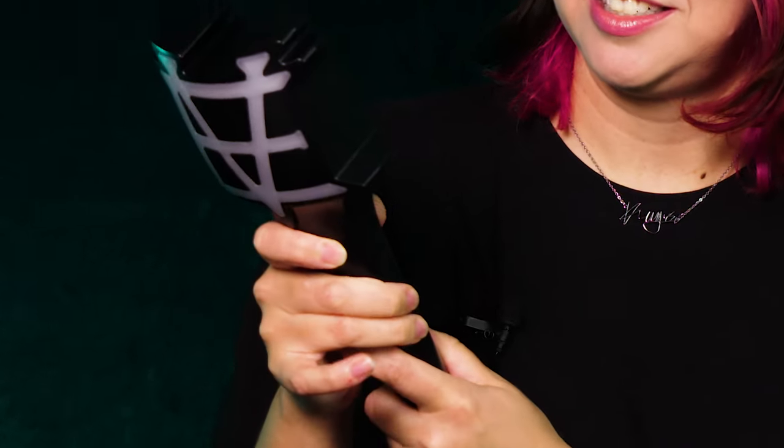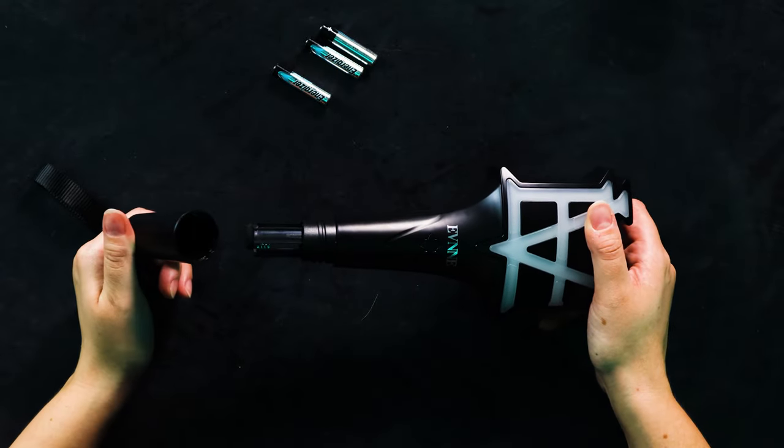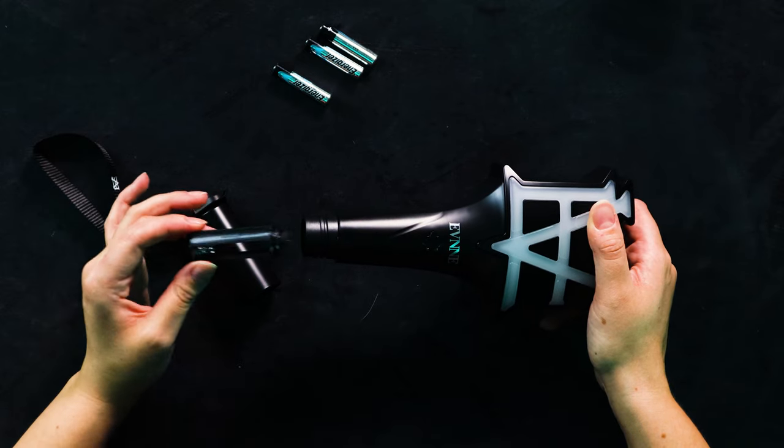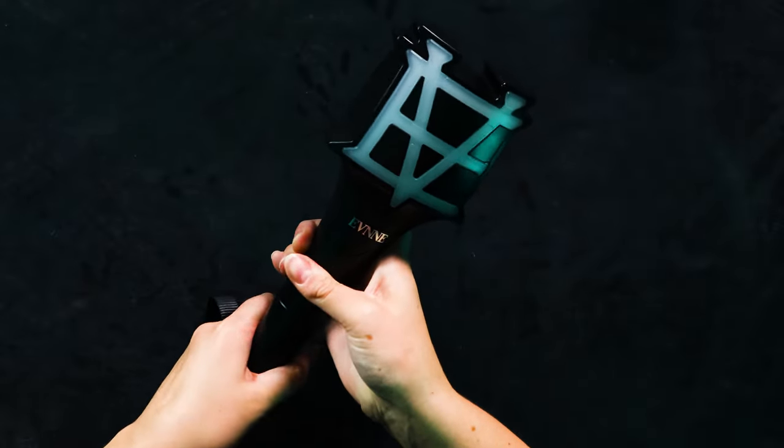It feels quite top heavy without the batteries in, but once the batteries are in there it's going to feel a bit more balanced. It feels like you would have to do a lot of excessive damage to break this — maybe that's what they were alluding to on the back of the box. You could really hurt someone with this because these points are quite spiky. This actually feels so nice to run your hands on. Let's put some batteries in — simple design here like most light sticks, just unscrew it and you've got your little battery pack in here.